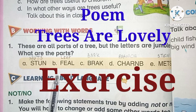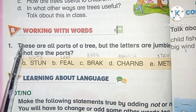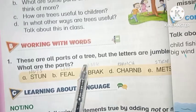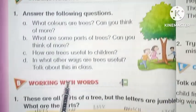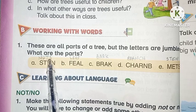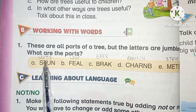The poem is 'Trees Are Lovely.' Exercise B is working with words. Exercise A question-answer we have already done. These are all parts of a tree but the letters are jumbled. What are the parts? N-U-T-S: nuts.